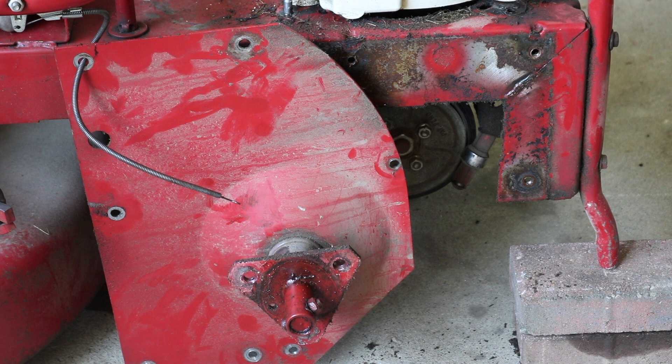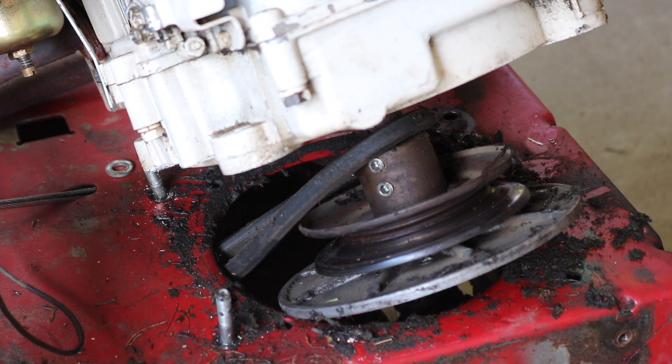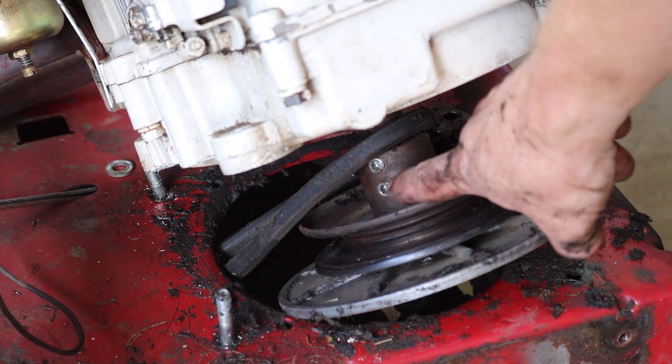I rotated the plate up so I can get my hands in there better. I'm going to remove the belt. Now I have access to the pulley and shaft, and I'm going to remove these two bolts.